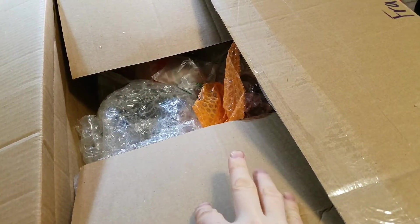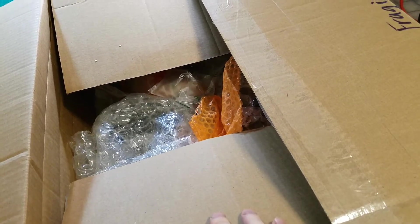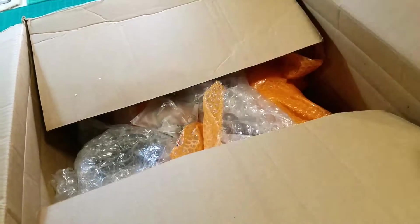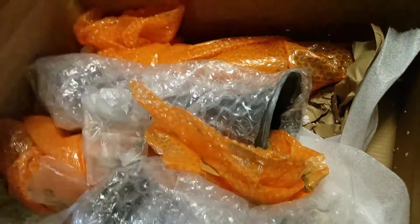This stuff was bought off eBay from a good friend of mine, and then he ended up not wanting it. I had some things I didn't want anymore, so I traded him some stuff for this stuff. This kind of helps me with some future projects, so we'll see what we got here.